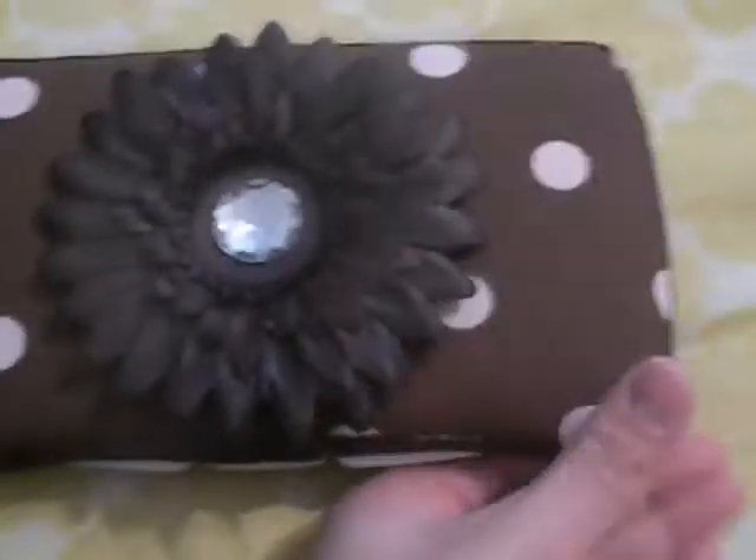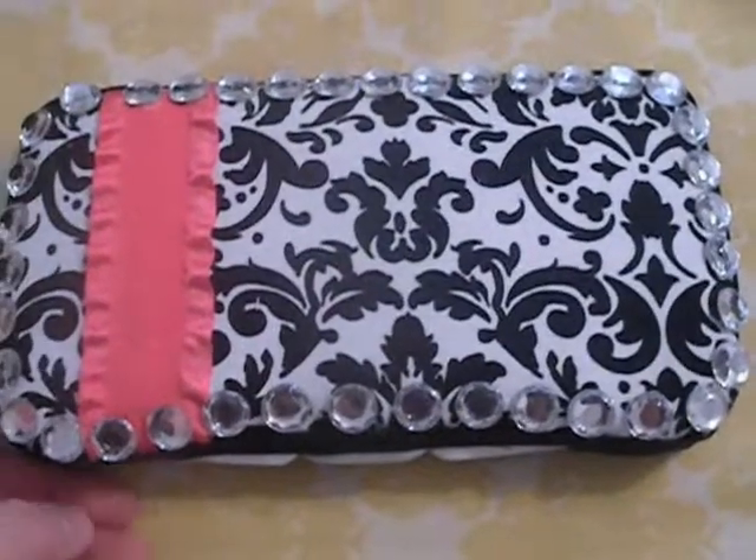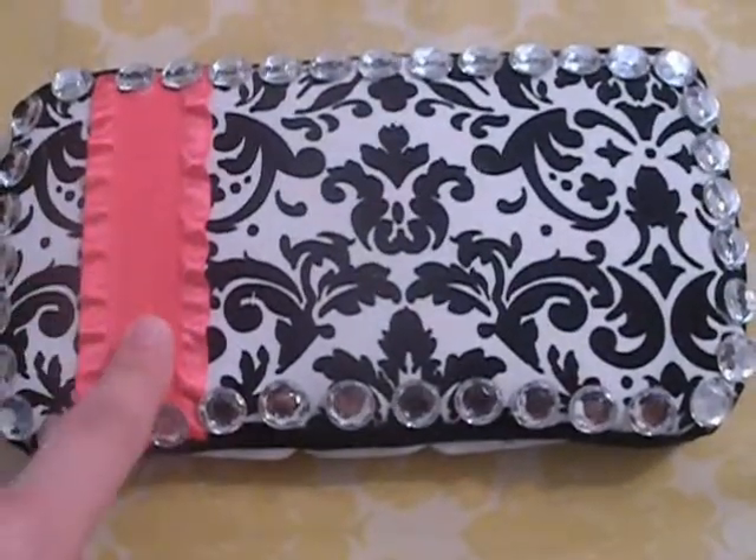I have this one, and this one I think is $15 — actually, I know it is. I just posted these today. And then this one I love. It's a damask print with a hot pink ribbon and gems all the way around, and it's just damask on the back.